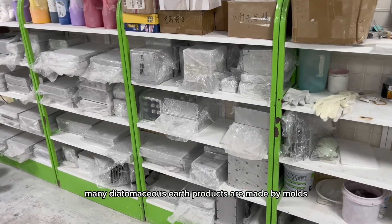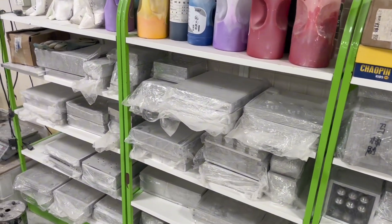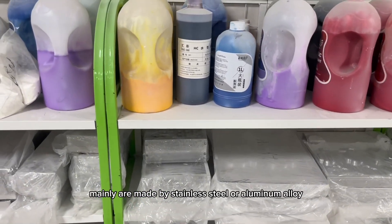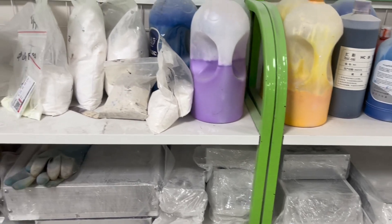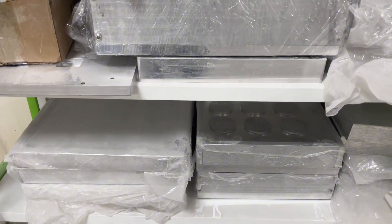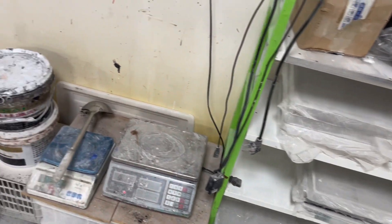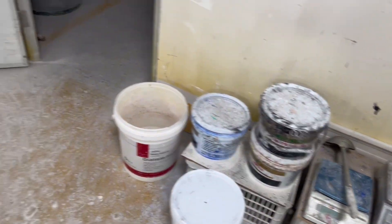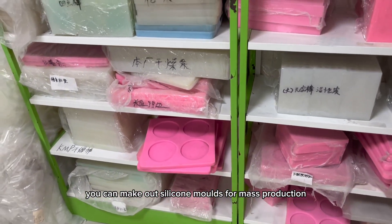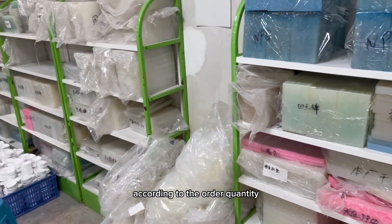Many diatomaceous earth products are made by molds. These are the metal mother molds, mainly made by stainless steel or aluminum alloy. From these mother molds, you can make out silicon molds for mass production. They can be duplicated easily according to the order quantity.